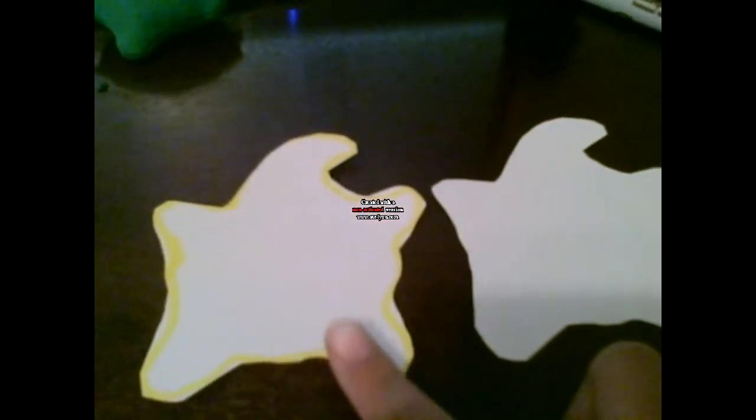Also, I used these type of templates. I cut out two, because I thought you needed two for front and back, but turns out you only needed one.